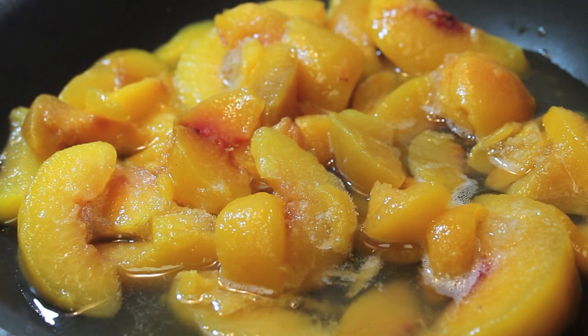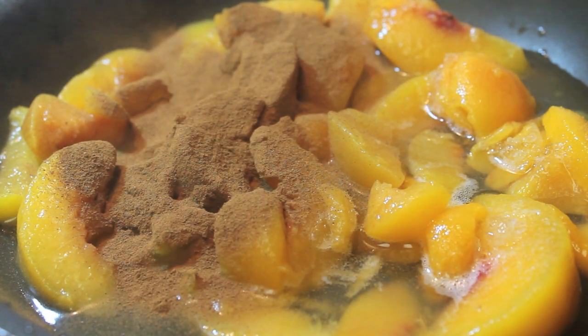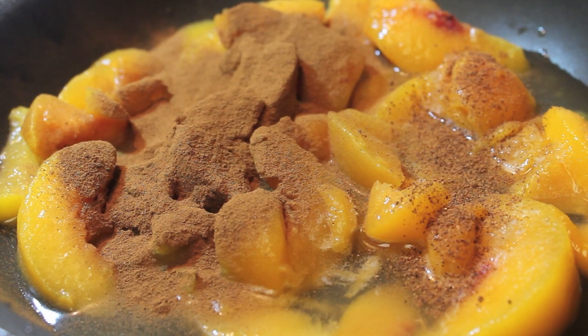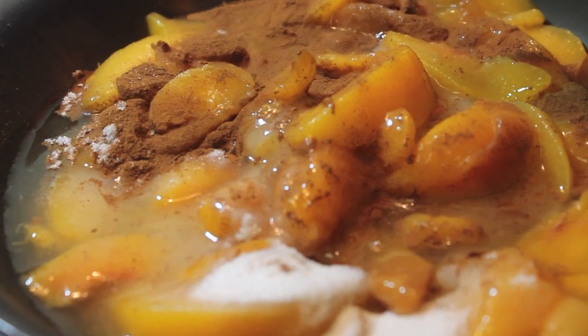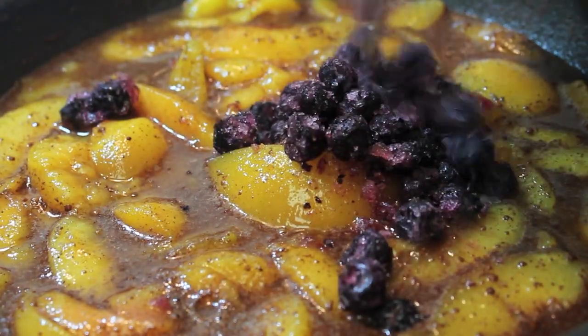So let's start off with our peaches. I have some frozen peaches and I added a little bit of water as well. I'm now going to start sprinkling in some ground cinnamon and I'm now adding in a pinch of nutmeg — and when I say a pinch, I mean a pinch. So now I'm going to sprinkle in some granulated sugar and I want to mix everything, make sure everything is well combined. And now I'm going to turn my heat up to medium-high.